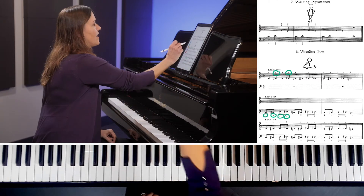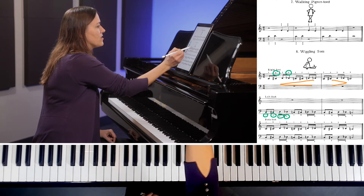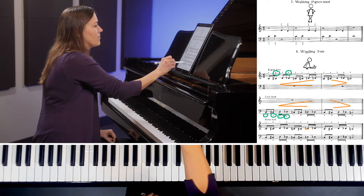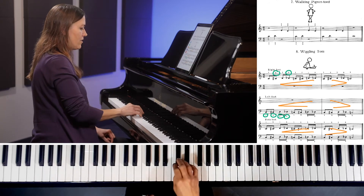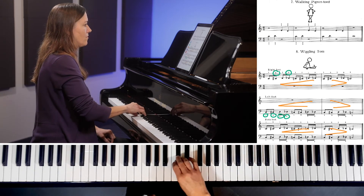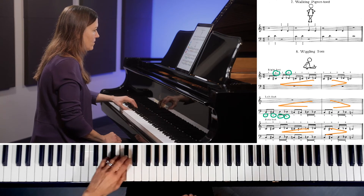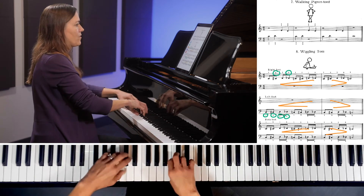Let's add a little bit of dynamics and I'll play the whole exercise a little bit faster. I like to do a crescendo and then a diminuendo, doing the same thing in each line. So let's do the right hand first, then here's the left hand, and both hands.